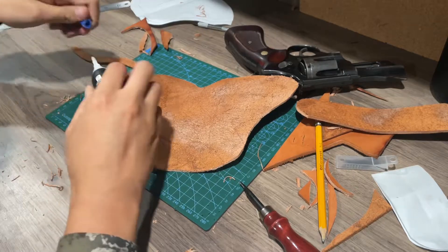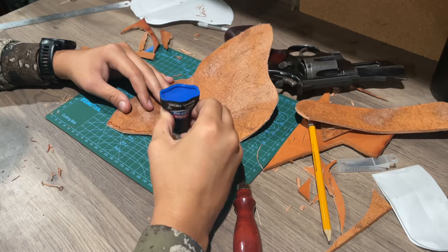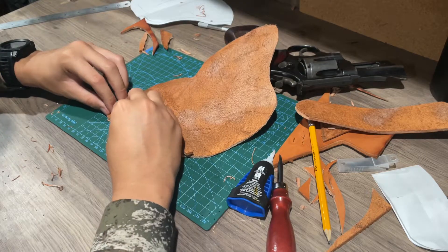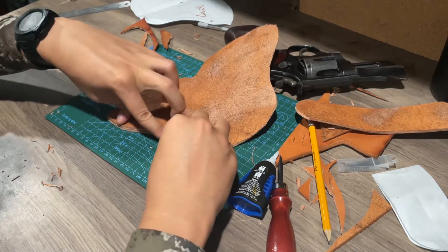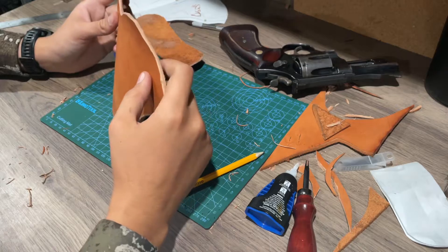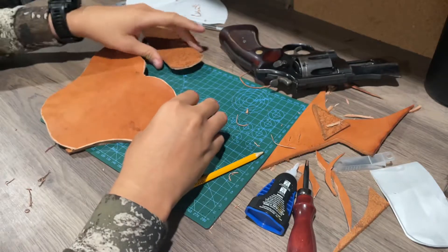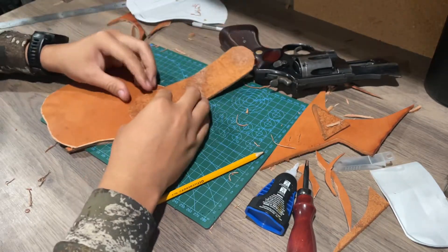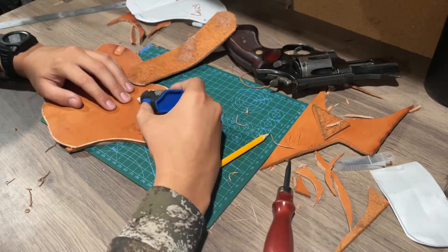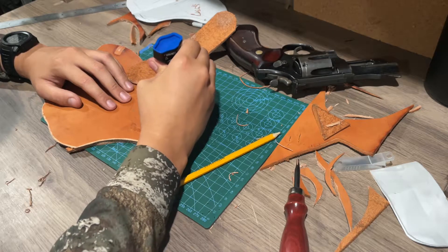Now I'm going to glue the welt in. I'll take some super glue, then take the welt and mash it down in there pretty good. Now that we have the welt glued in, we're gonna mark out where we want to put our belt loop — thinking about right there. Traced it out in pencil, and we're gonna put a little bit of glue down.